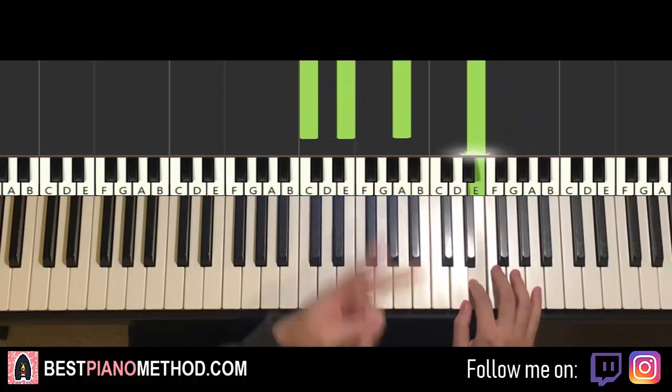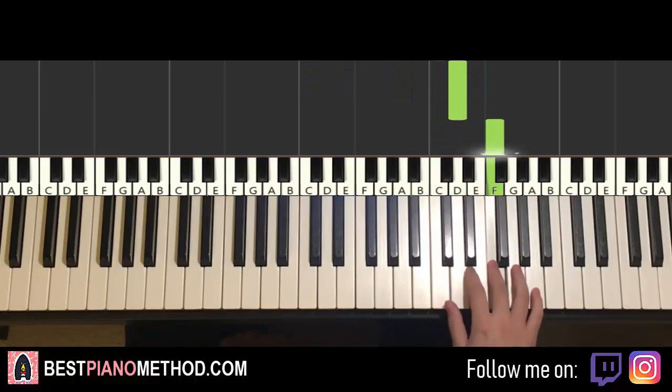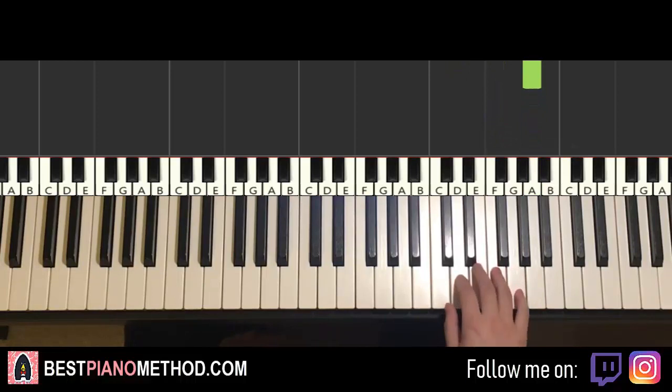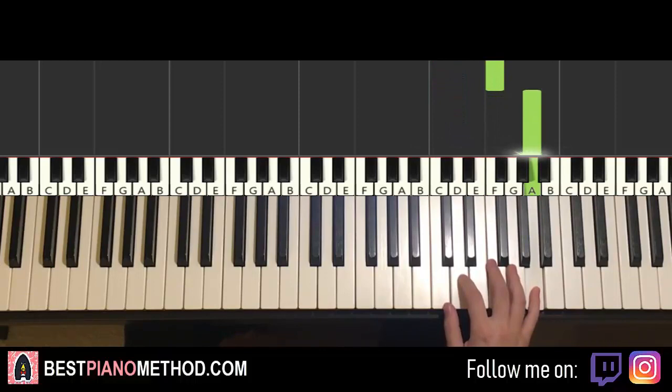Moving on to the second part. Right hand continues, it goes D, C, D, up to F, up to A — and that's it for the second part for the right hand. Let's do it again: D, C, D, up to F, up to A.